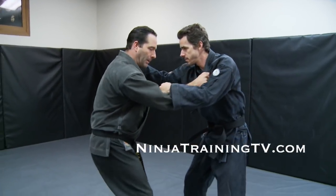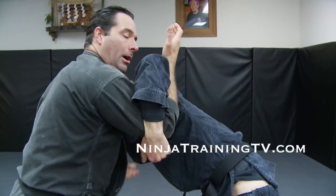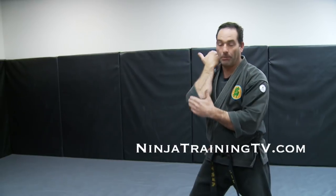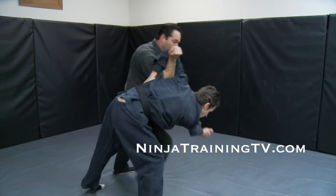Gunseki Oshi — Rock Push. We're going to change a little bit here. After I take my step and get his weight down and pull, I'm going to scoop this arm underneath and my forearm is going to go in against his ribs. I reposition my feet and then I push with my whole body and throw him with a rock push. I'm actually pushing off the forearm. If you want to add a little zest into it, you can slam into the ribs and give them a punch with your elbow as well. Gunseki Oshi.